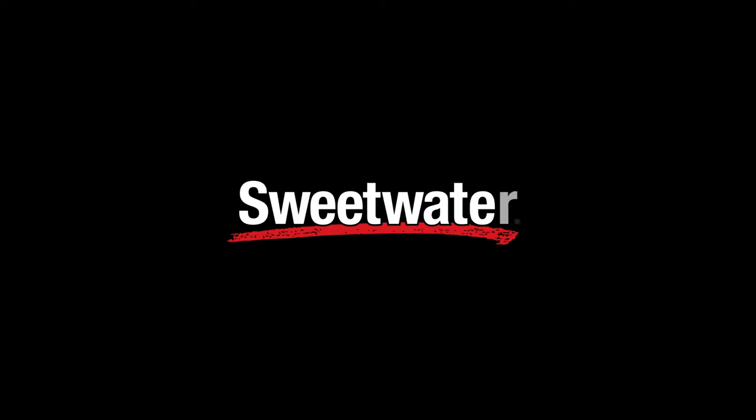Thanks for joining me today, I'm Mitch Gallagher from Sweetwater. Thanks for watching — be sure to like, comment, and subscribe. Click here for more videos like this, or visit Sweetwater.com for all your music instrument and pro audio needs. We'll see you next time.